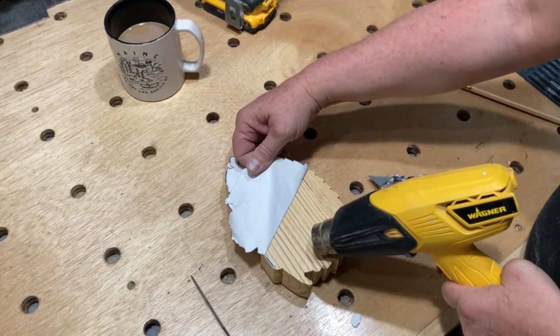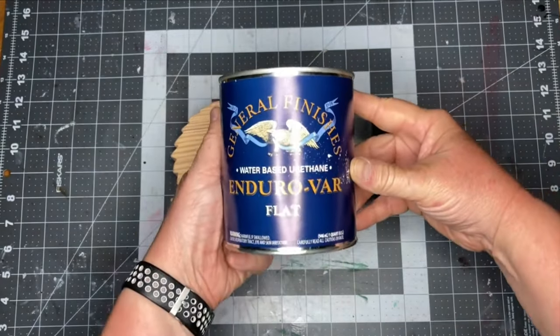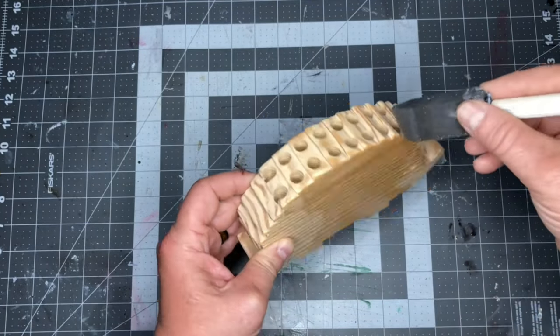I used a heat gun to remove the template — you could also use a hair dryer or just sand it off. After some sanding, I applied some polyurethane and our first crayon holder is done.